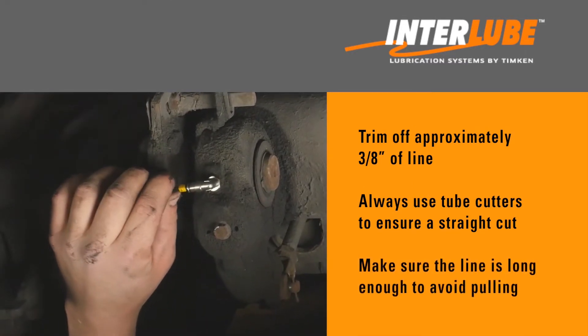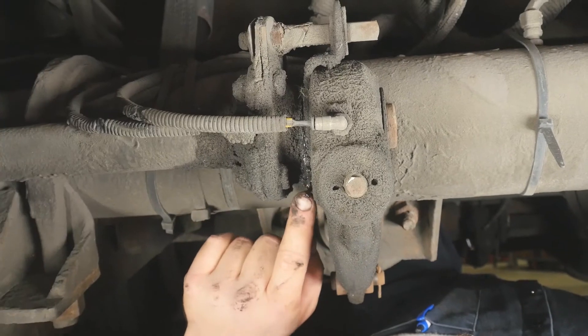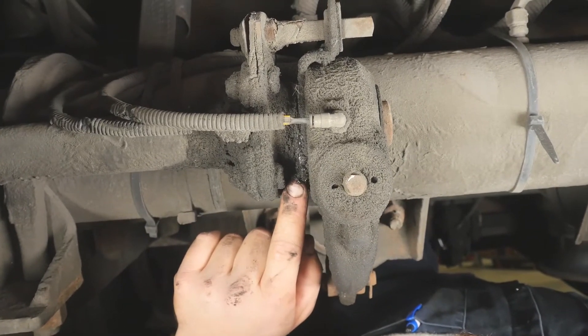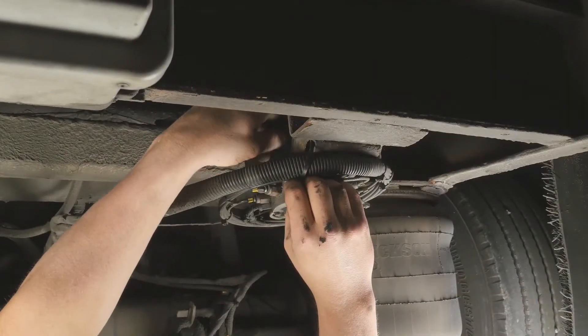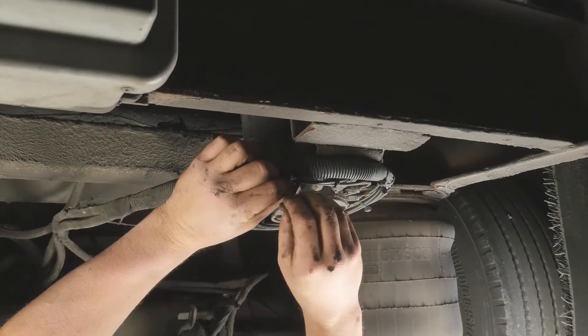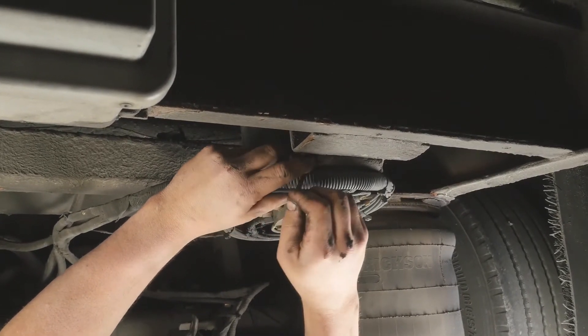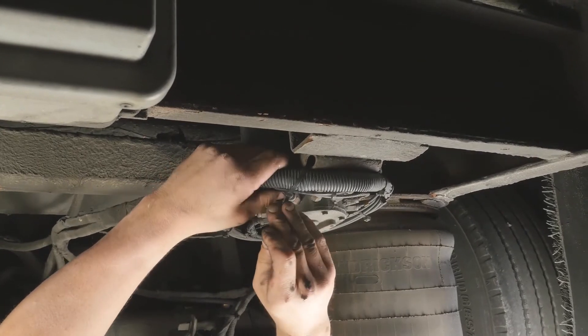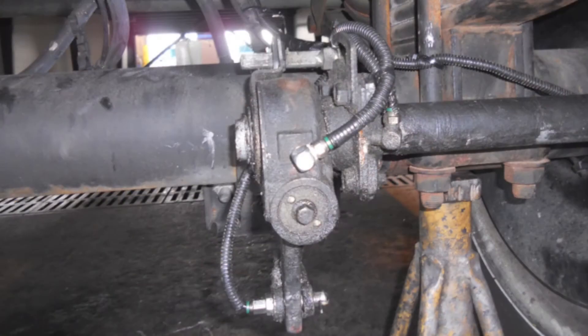Also, make sure that the line is long enough to avoid pulling it too tight. Next, look for signs of fresh grease to confirm the grease is being pumped to each fitting. You may have to reposition some lines that are hanging or making unwanted contact with other chassis components. Worn or damaged lines should be repaired or replaced. A nice feature of the Interlube multi-line system is that each of the lube points has its own separate line, so that a damaged line will not impact the rest of the system.